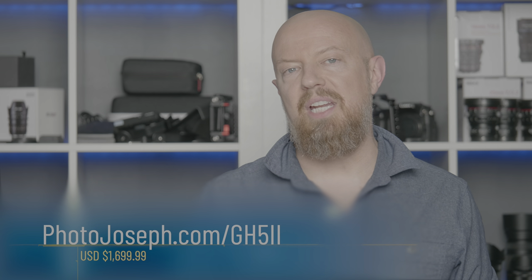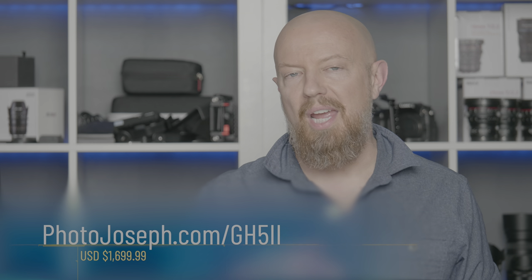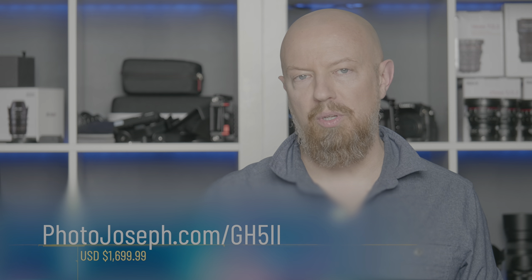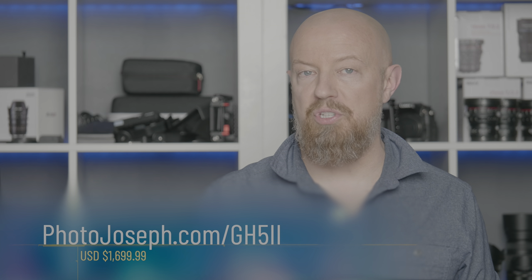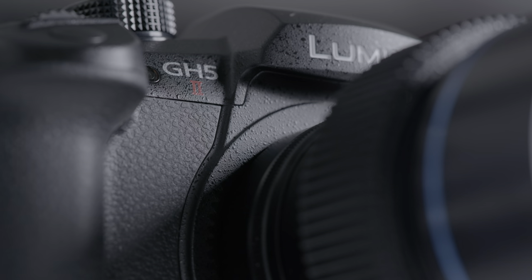Finally, let's talk about pricing. The camera comes in at $1,699.99 — essentially $1,700 US dollars. For ordering information, visit my website at photojoseph.com/gh52, where you can learn more, read the full press release, and look at specs and availability. Thanks for watching, and if you haven't seen the GH6 video yet, be sure to click on that next.